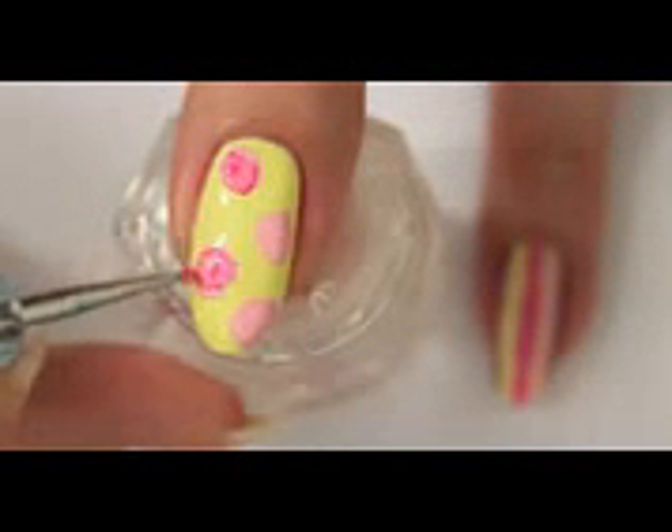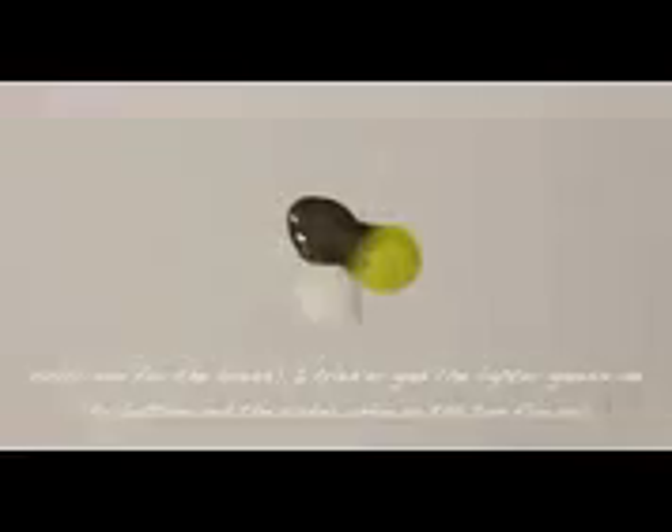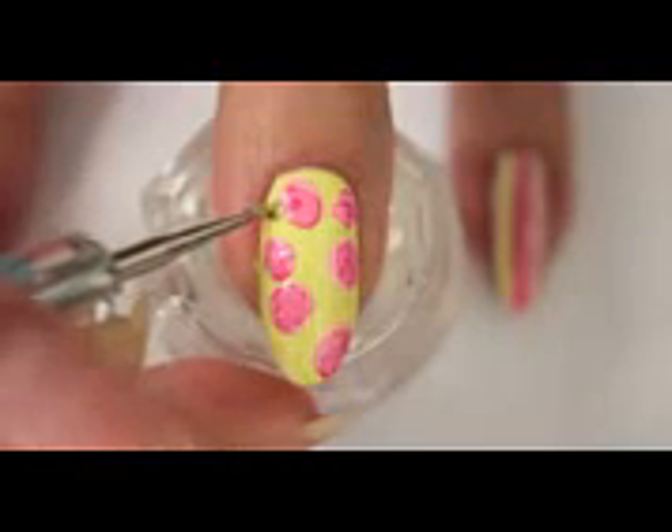Create the roses after the yellow has dried. Go in with the second color as soon as possible. You can also make each flower individually instead of painting the light pink first and then going in with the darker one. I mixed three colors for the leaves together, using the lighter colors on the bottom flowers and the darker greens on the top flowers.